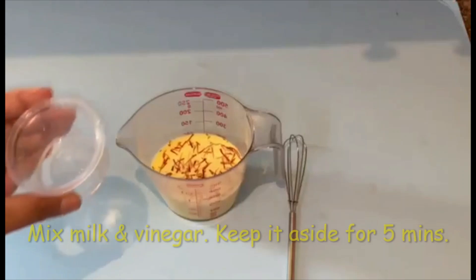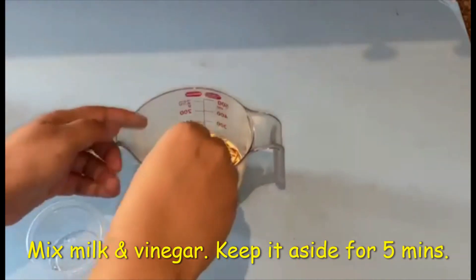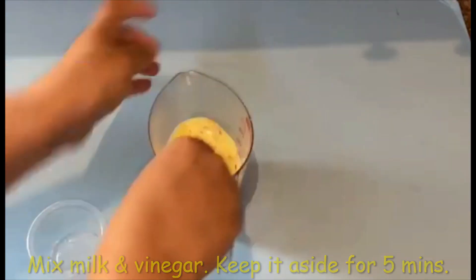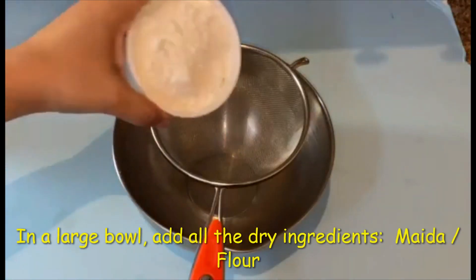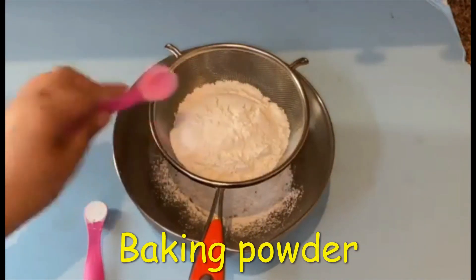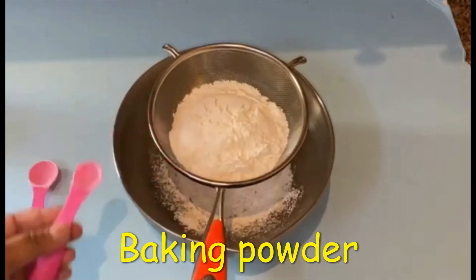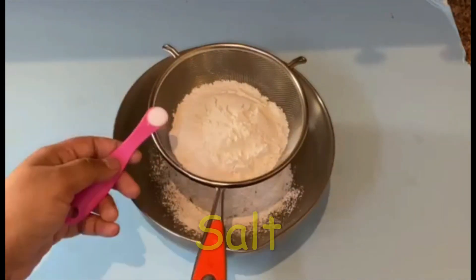Soak a few saffron strands in milk and keep aside. Mix vinegar with warm milk to make buttermilk and keep it aside for 5 minutes. In another large bowl, sift all the dry ingredients: maida or all-purpose flour, baking powder, baking soda, and salt.